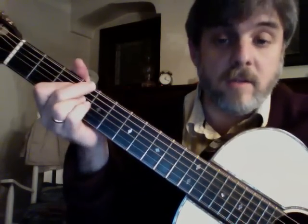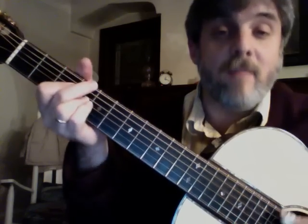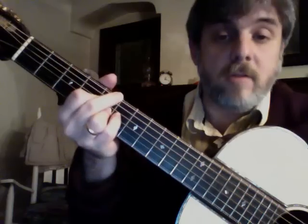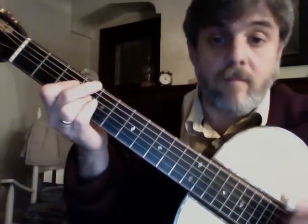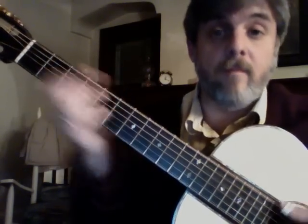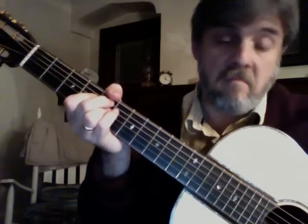Let's get those down first — 4 chords. That's my 1 chord, my 6 chord, my 2, and my 5. And then just burst it out a little bit, however you want to do it. So those are our first 4. Get those down, and then we're going to go to the next 4.